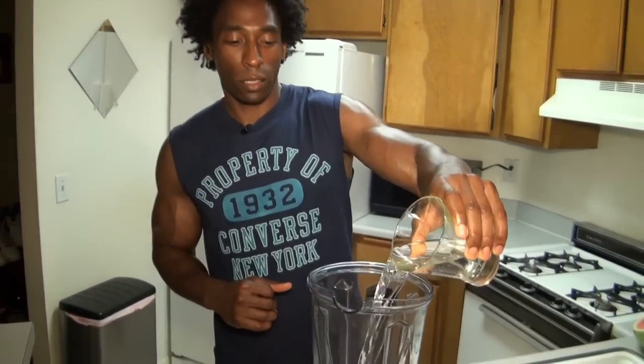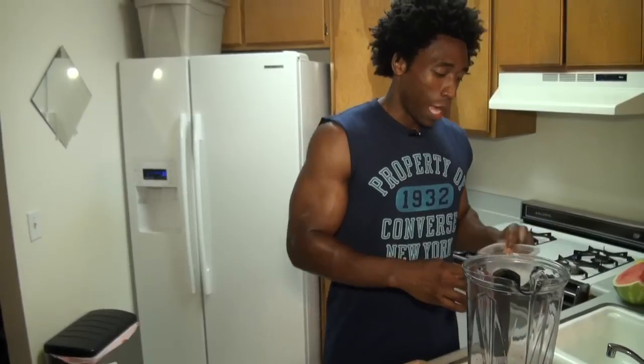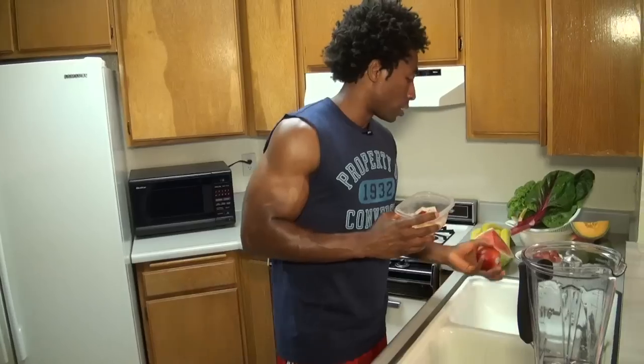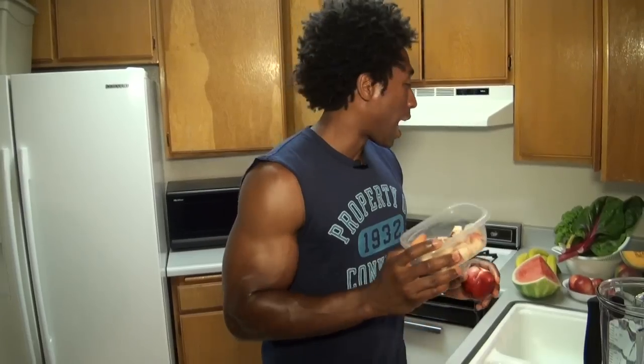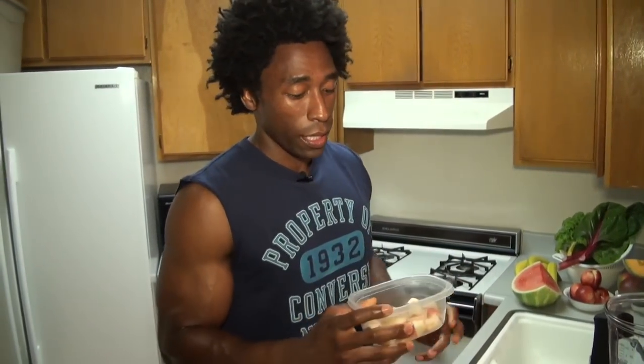One cup of water, and we're going to actually use ice this time — about a half cup of ice. As a base today we're actually going to use nectarines. Take a look — one nectarine is what I'm using today. Nectarines are high in beta carotene, and beta carotene is an element that, once ingested into our bodies, gets turned into vitamin A.